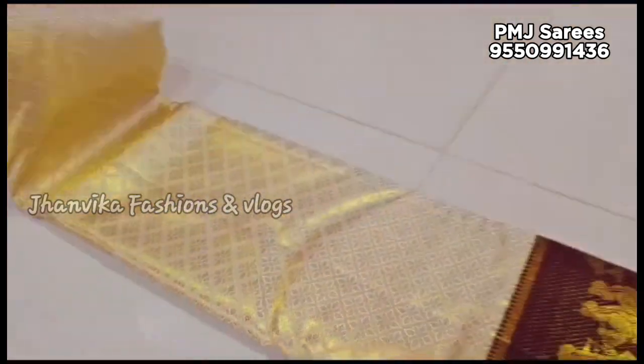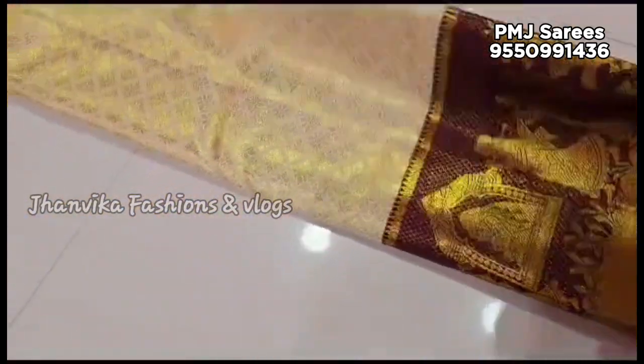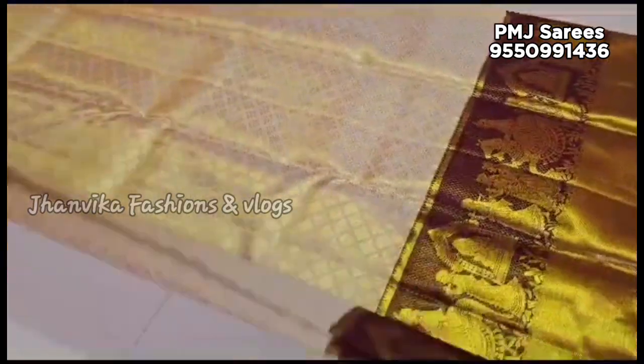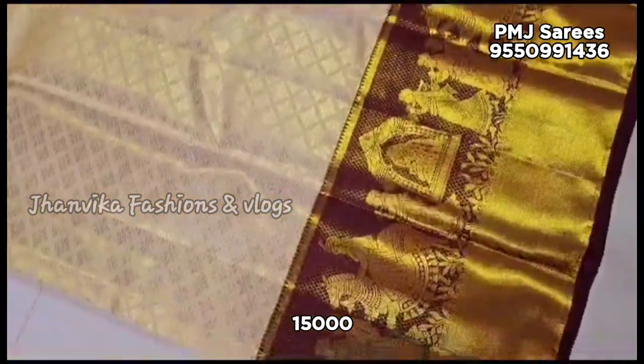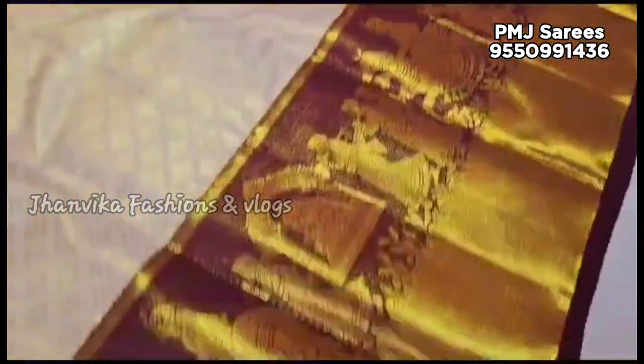Colour combinations are so different. We have more color combinations. If you want to visit the Instagram page, you can visit the Instagram page for different colors. The price is ₹15,000.